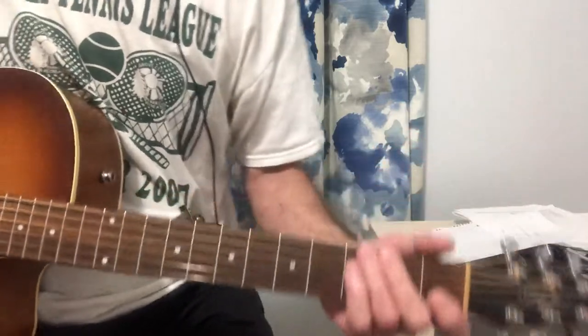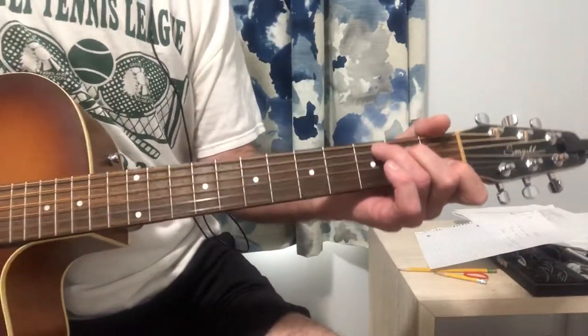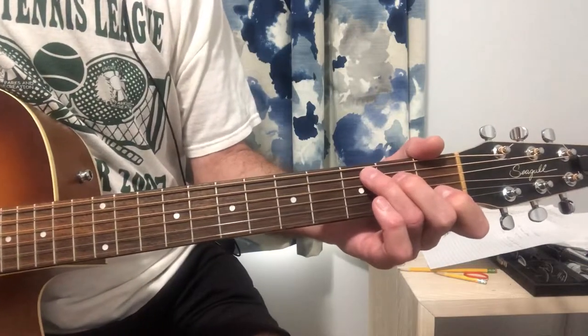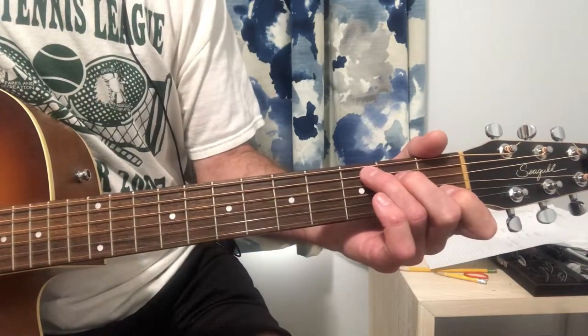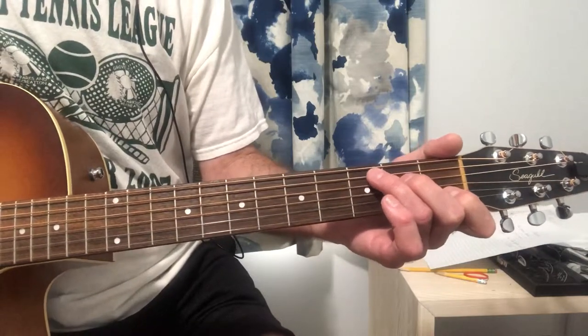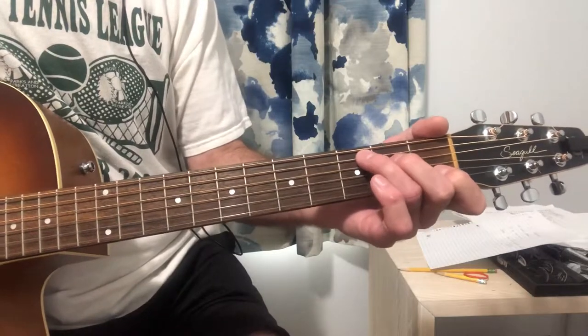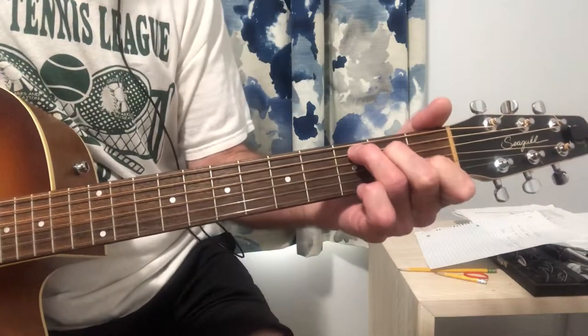So those are the only chords you need. The intro is the same as the verse and the same as part of the chorus, actually. And it just goes like this — I'll play it kind of slow.